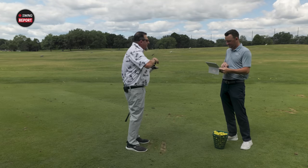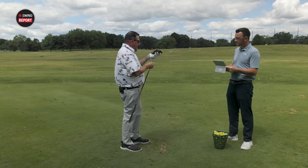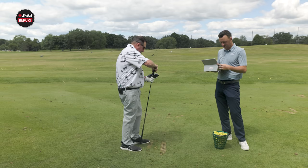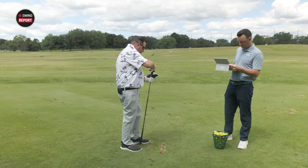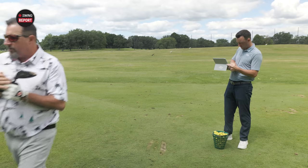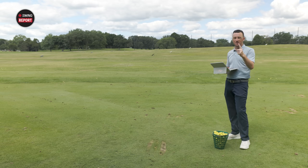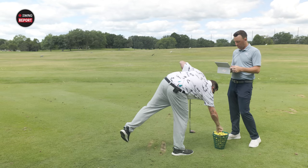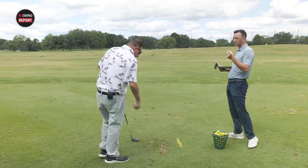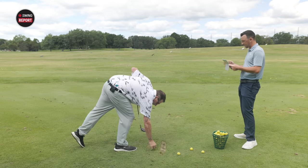Kevin makes an adjustment — going down in loft and also setting it to the upright position because the ball has been leaking right. The club is now playing at 12 degrees, upright. Kevin loves adjustable golf clubs — absolutely loves them. The ball was going plenty high off the tee, so the priority is fixing the right miss.